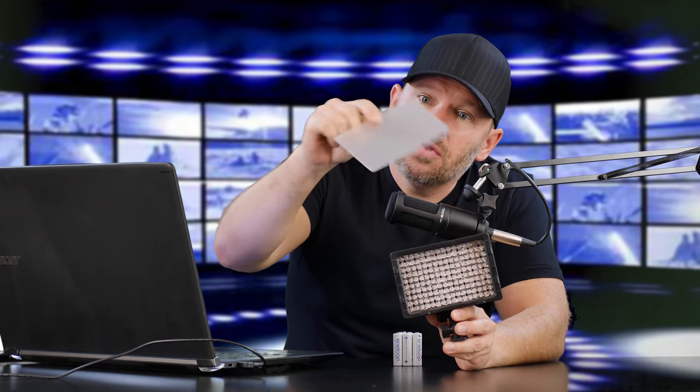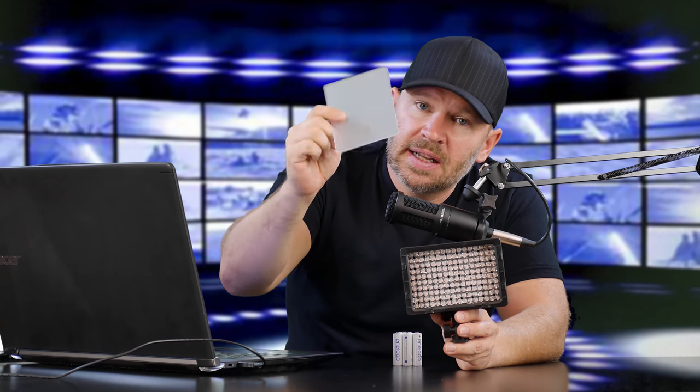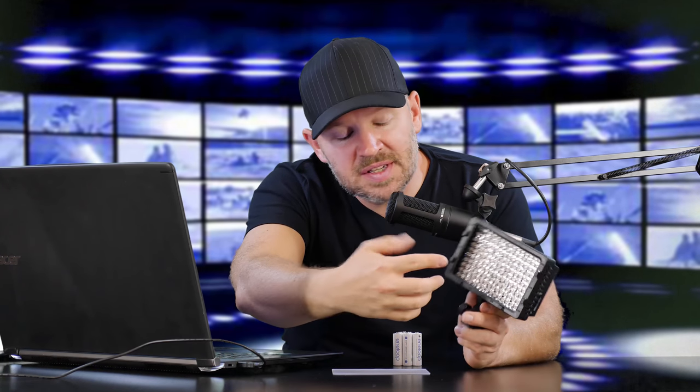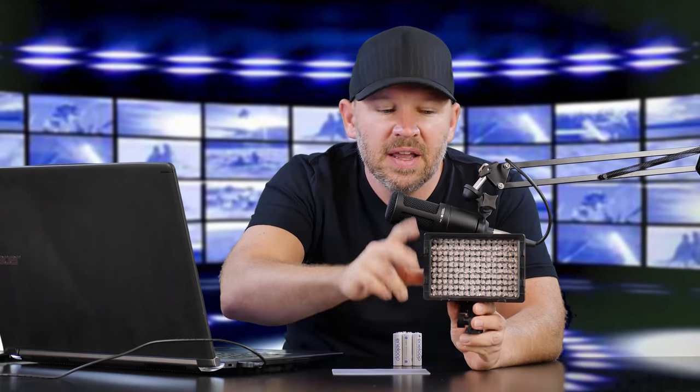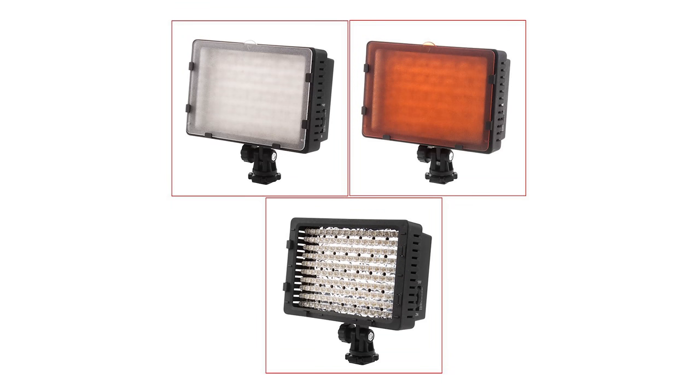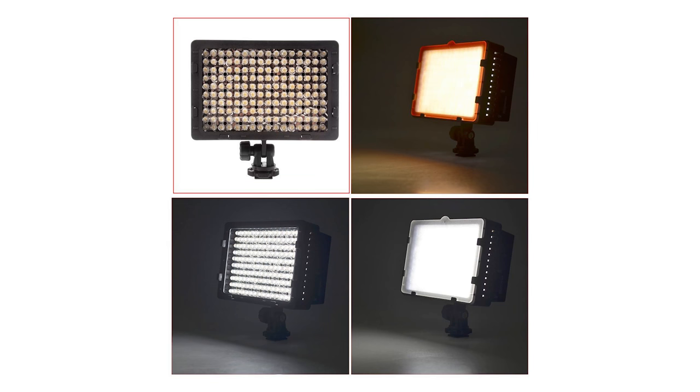This comes with a couple of filters. It's got this diffusion filter here — this kind of clear, little bit diffuse looking one that you slide in. There are our 160 LEDs, that's why it's called the CN160. It comes with another filter that's orange — a warming filter, similar to like an 80A or any of your various warming filters, to either just warm your light if you want it warmer, or to match some of your indoor lighting that might be a little bit on the warm side as far as color temperatures go.